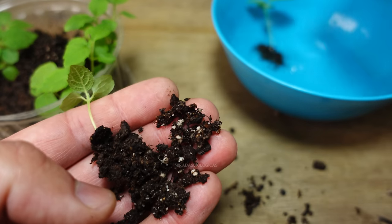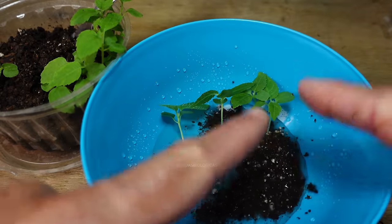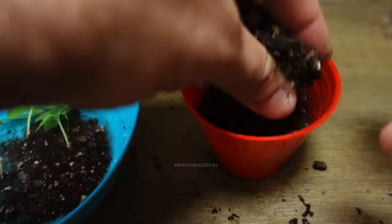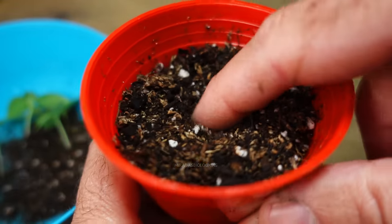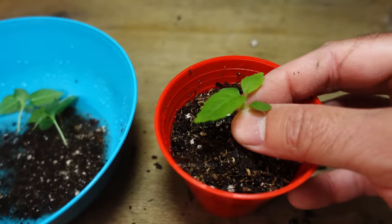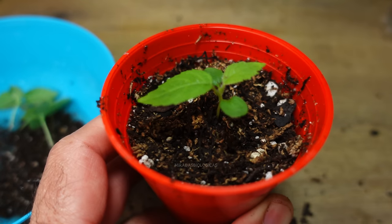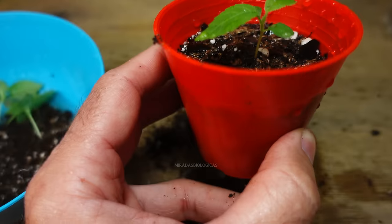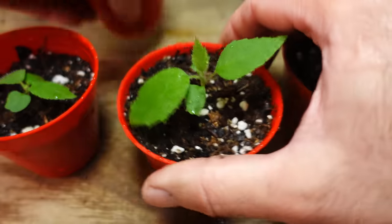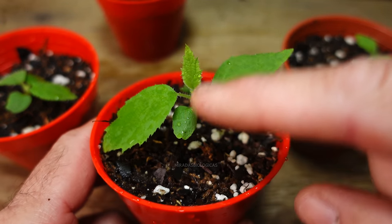I always recommend keeping about five or six plants and if possible up to ten, just to ensure you have both female and male plants. For transplanting I usually add a bit more substrate, almost halfway up. In the spot where I'm going to place the plant I make a small hole and water it beforehand. Here we have the cotyledons and the true leaves — they are now the right size for transplanting — and we will barely press them down because if we compact them too much we will remove the air spaces. Notice how the water absorbs quickly, which ensures we have a well-aerated substrate.